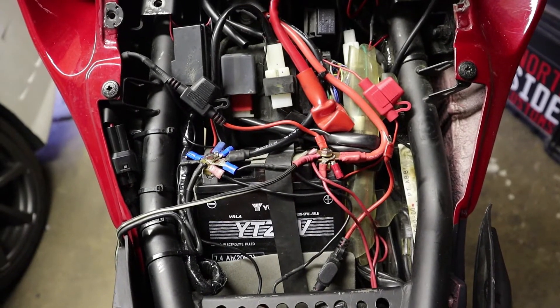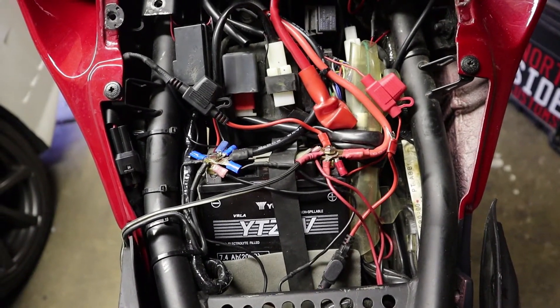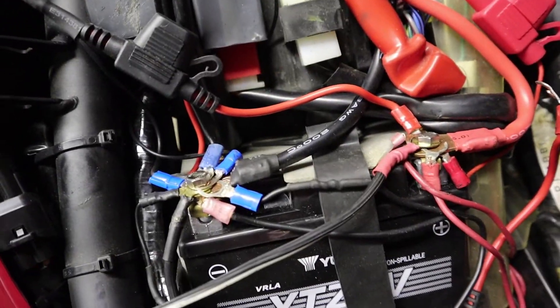Hey there YouTube fans, AC Productions here, and today I'm going to be showing you how to consolidate your wires and make it look like this to this.